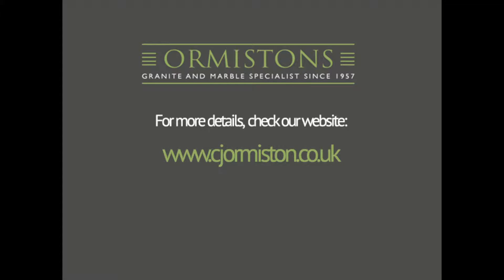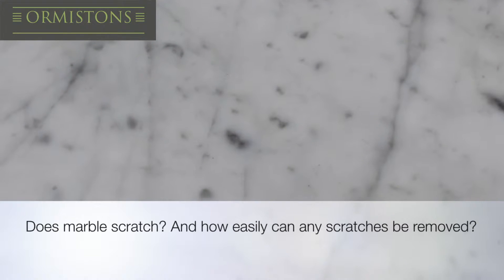In this video we are testing how scratch proof Ormiston's marble material is, and if any scratches occur, how easily they can be removed.